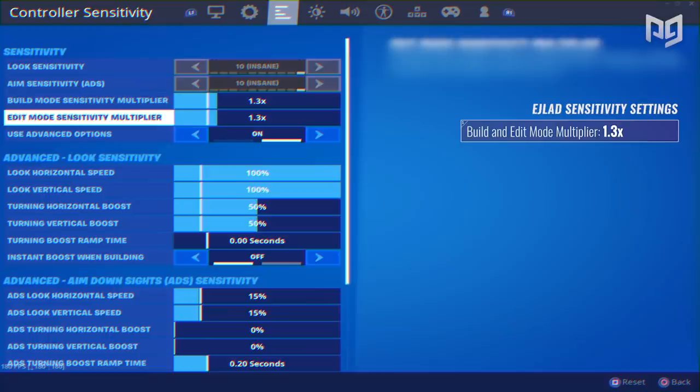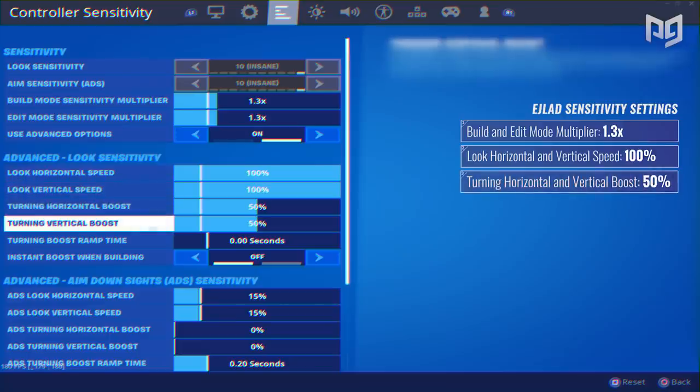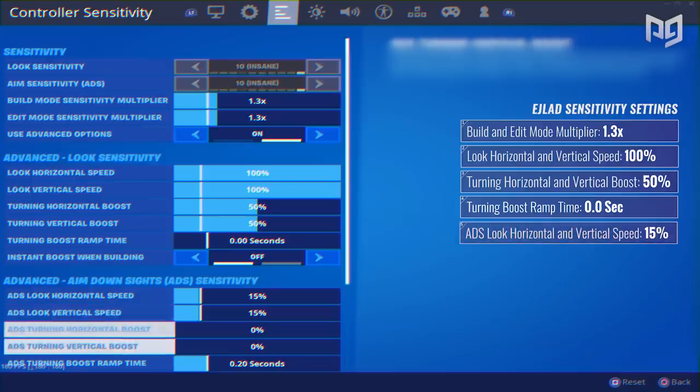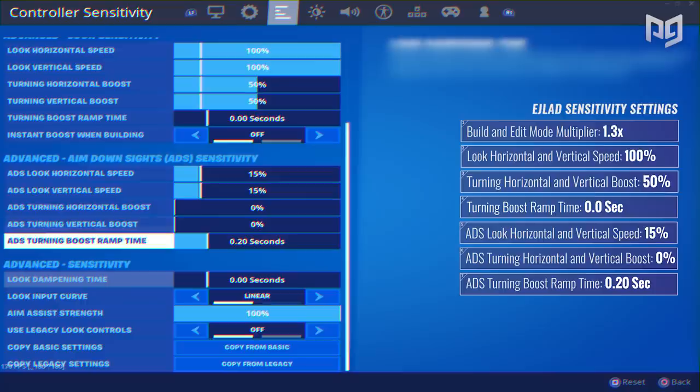EJ plays on 1.3 edit and build mode sensitivity with advanced aiming options on. His look horizontal and vertical speed is set to 100 percent while his horizontal and vertical boost is set to 50 percent. Having a 50 boost on 100 sensitivity is incredibly fast and very hard to control, yet he's able to use it without too many issues. His instant boost ramp time is set to zero, making the acceleration even more reactive. He has boost off for building mode. His ADS settings are set to 15 percent horizontal and vertical with zero percent boost, and his ADS turning boost ramp time is set to 0.2 seconds, giving him more flexibility.